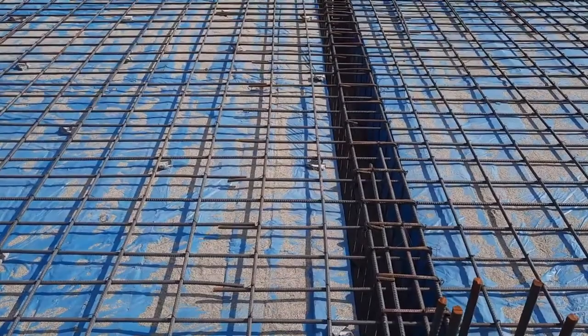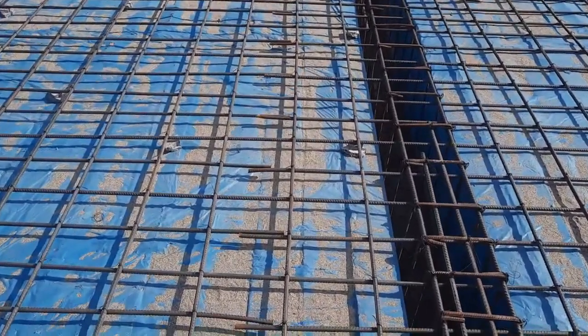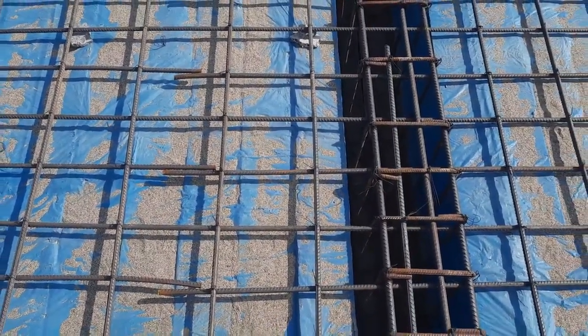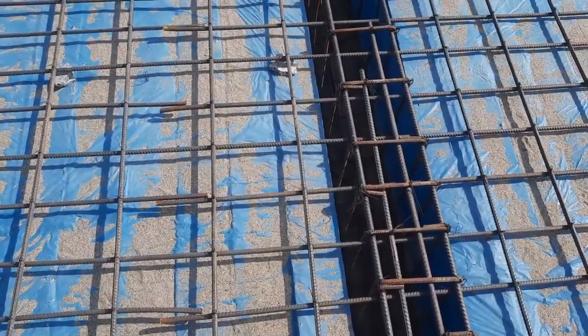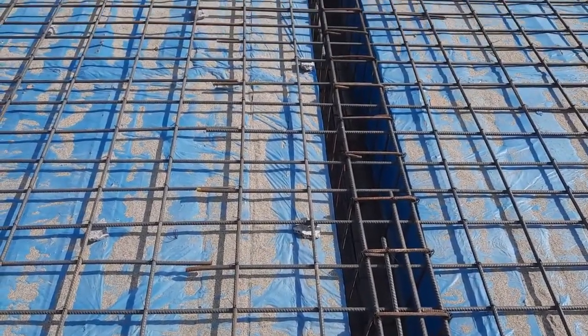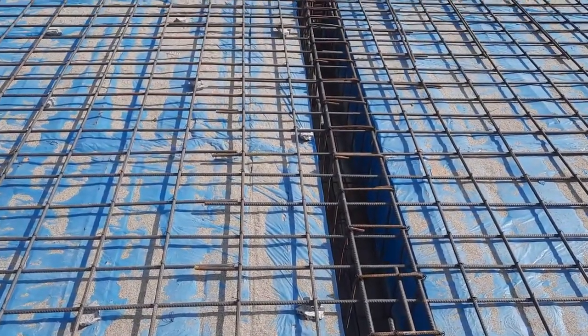Guys, you can see clearly this is not the proper design of steel reinforcement for this slab. They provided a single mesh with the spacing of 6 by 9 inches.